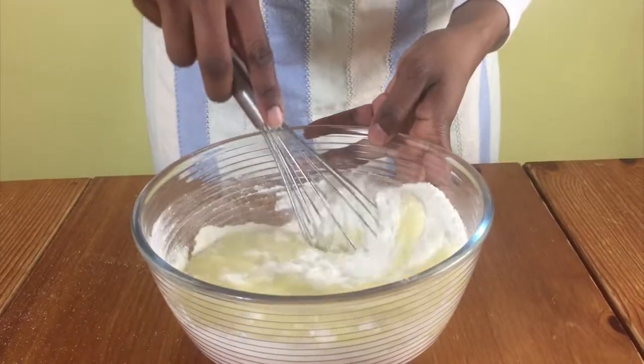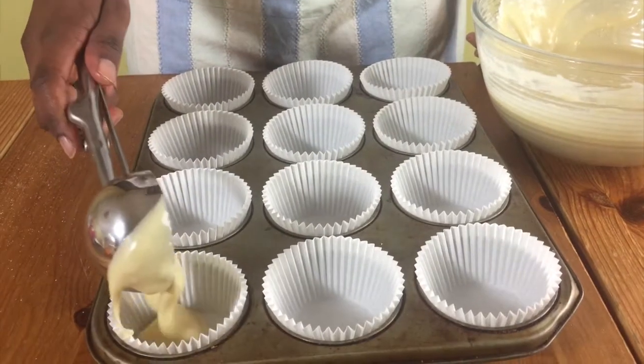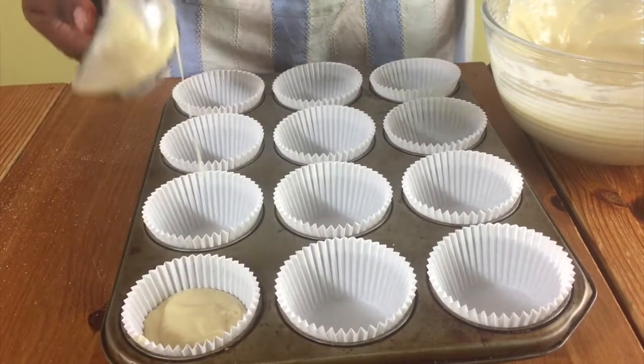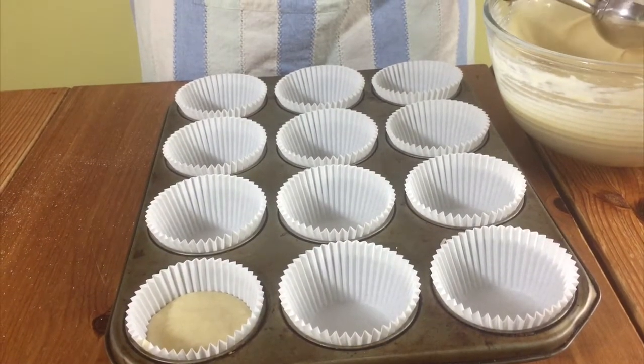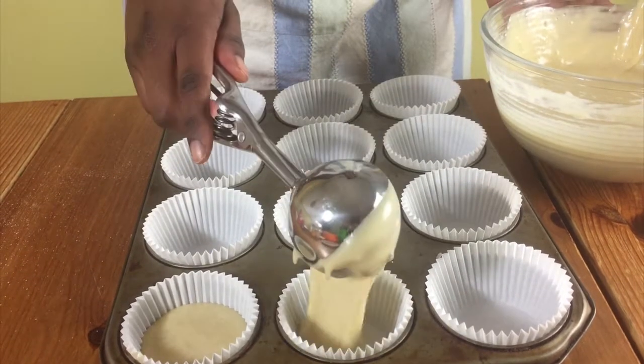Whisk until it's nice and smooth like this, then divide the mixture between your cupcake cases. Bake in the oven for 14 to 16 minutes until slightly golden brown on top, and test with a toothpick.